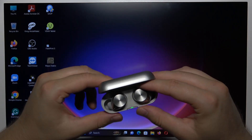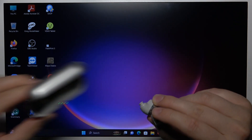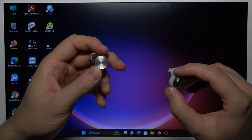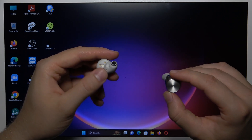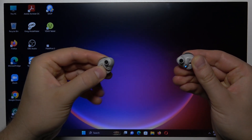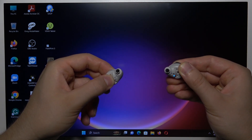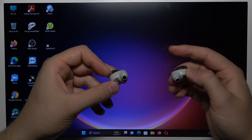So first of all, you have to open this case and remove both earbuds. Then you have to click and hold on the left and the right touch sensor. Take a look for the indicators — you have to wait until one of them starts blinking blue and red. There we go.